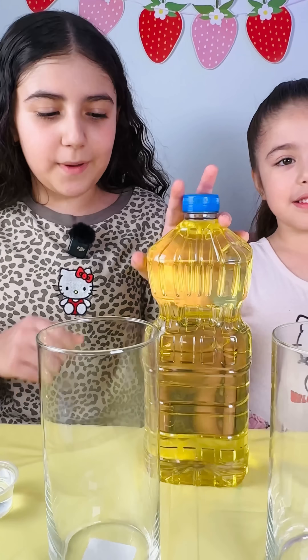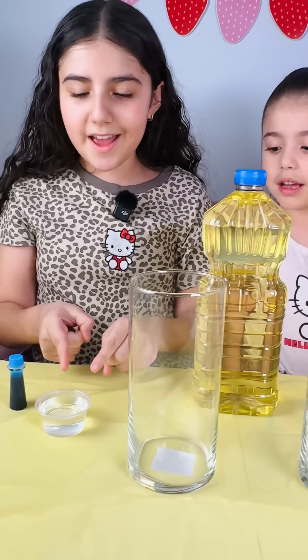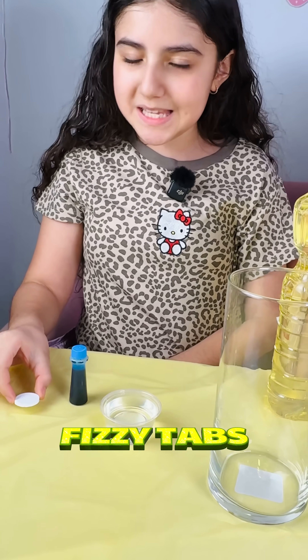To do this experiment, you're going to need oil, vinegar, food coloring, and some fizzy tabs.